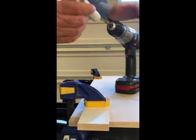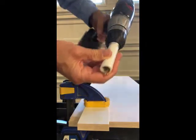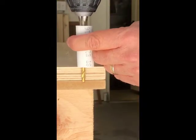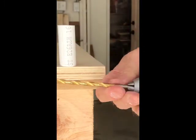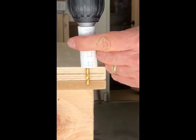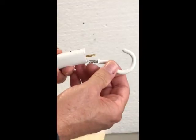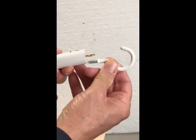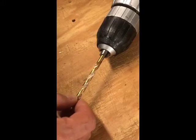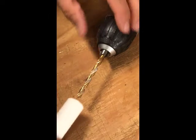Put the bit in the chuck, slip the pipe over the bit, and hold the pipe up against the drill's snout. Position the bit and the pipe up against the edge of your work piece to check the length of the exposed bit. It might sometimes be easier to juxtapose the item with the exposed bit. To adjust the depth of the hole, just move your bit in or out of the chuck.